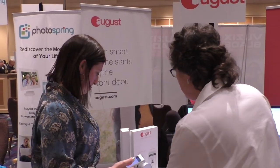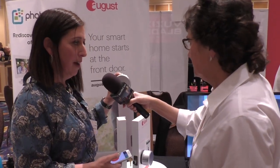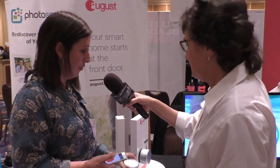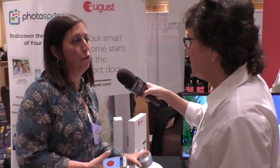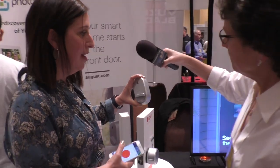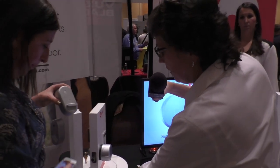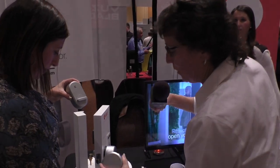This is the August Smart Lock Pro — our flagship body style. But in September when we announced this third generation lock, we also introduced a new body style: a more traditional lock style with a large oval shape.